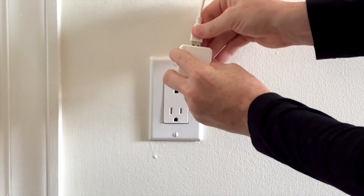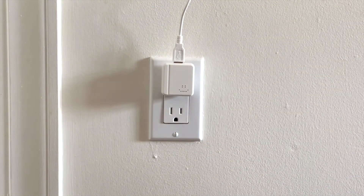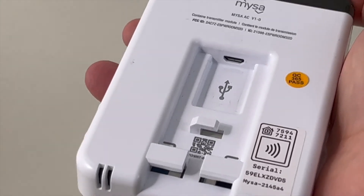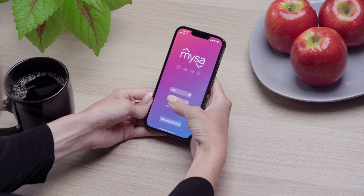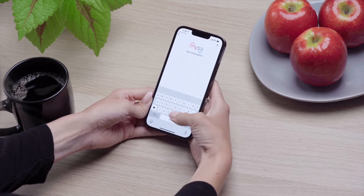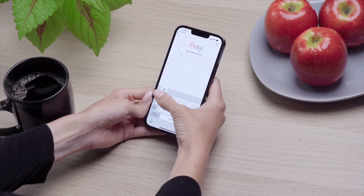Ensure that Mesa is powered up by plugging in the included AC adapter to a wall outlet and connecting the included micro USB. You should also make sure that your Mesa account is set up and ready to go. Check out our linked videos for a step-by-step guide on setting up your Mesa account.